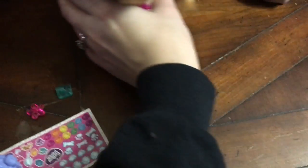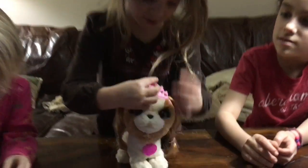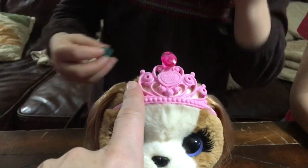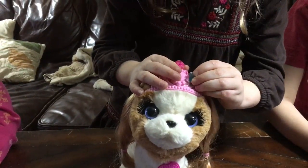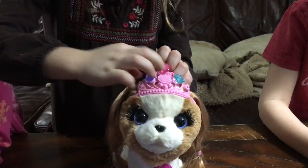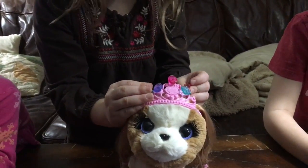Why don't you guys show everybody what you can do with those gems? We could put some — I'm going to put one here. So you see there's holes in the crown, and you can put the gems in the holes. I'm going to put that one there, and then I'm going to put this one here. Very nice.